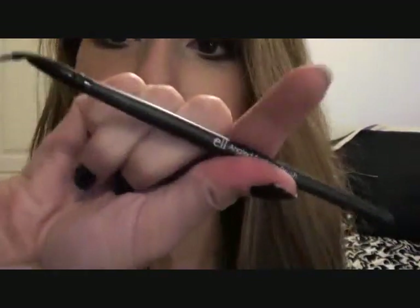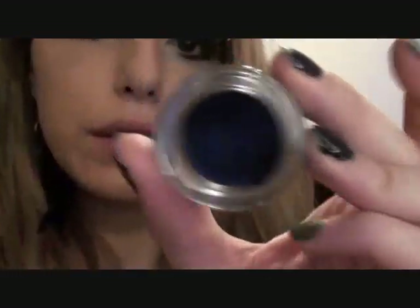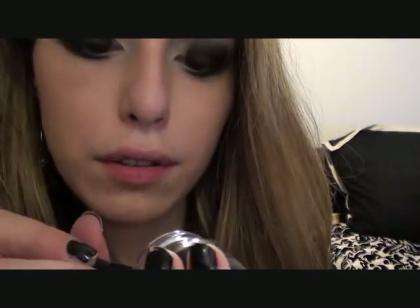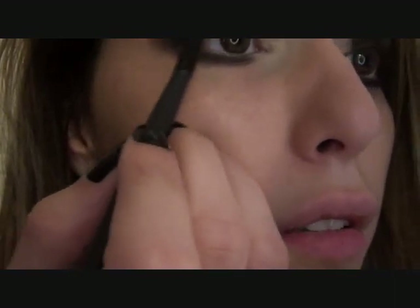Now I'm going back over with my blending brush to really soften that inner and outer corner even further. I'm just going to use a little pointy brush — this is an e.l.f. brush actually. I love this brush. And then I'm using an Essence Black Liner in Midnight in Paris — it's one of those gel liners. I'm just going to line the top so that I don't have any gaps. You can do this messily, no one's really going to see it, it's super dark.